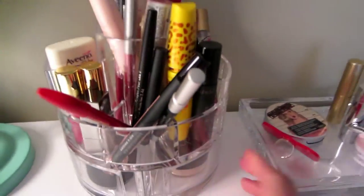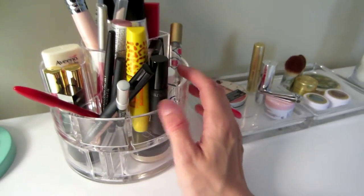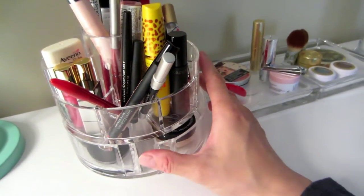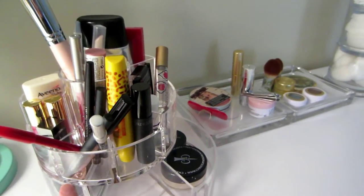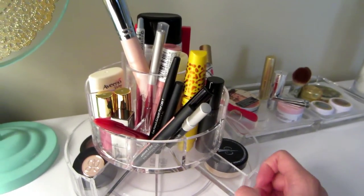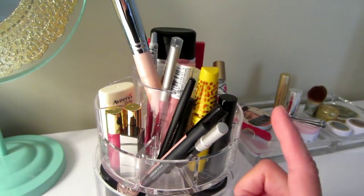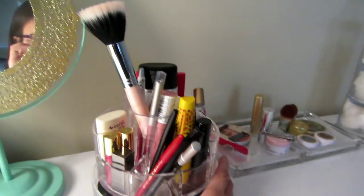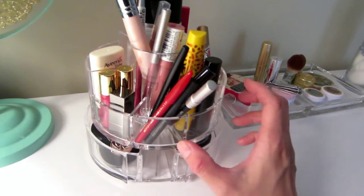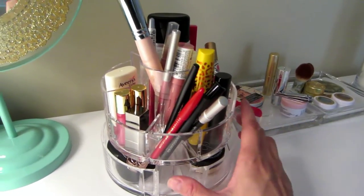I found this little container thing at Walmart. It's for my vanity — it's a little console that opens up like this and I absolutely love it. I like it sitting out on my vanity because it's easy to grab my everyday items. This is only $10 or $11 and it's a clear acrylic container.